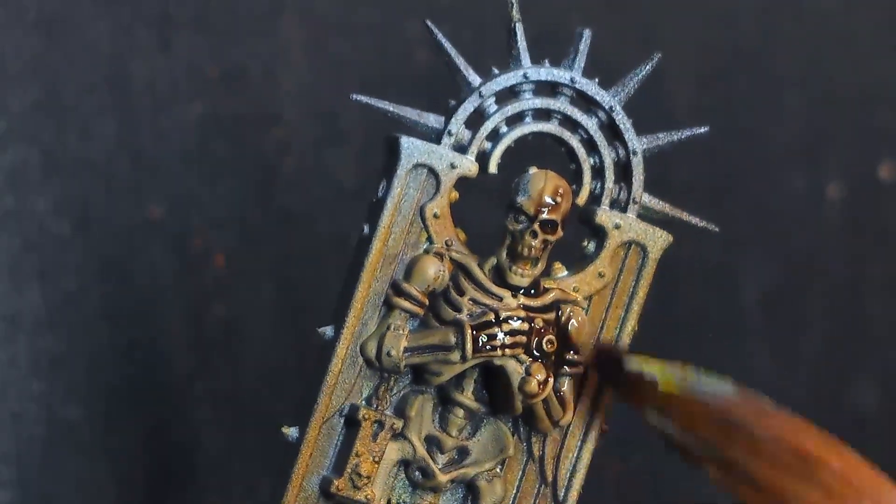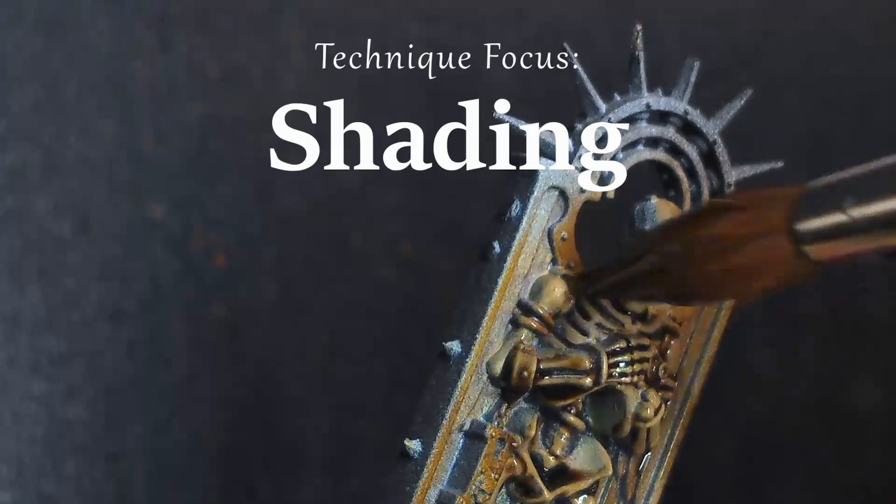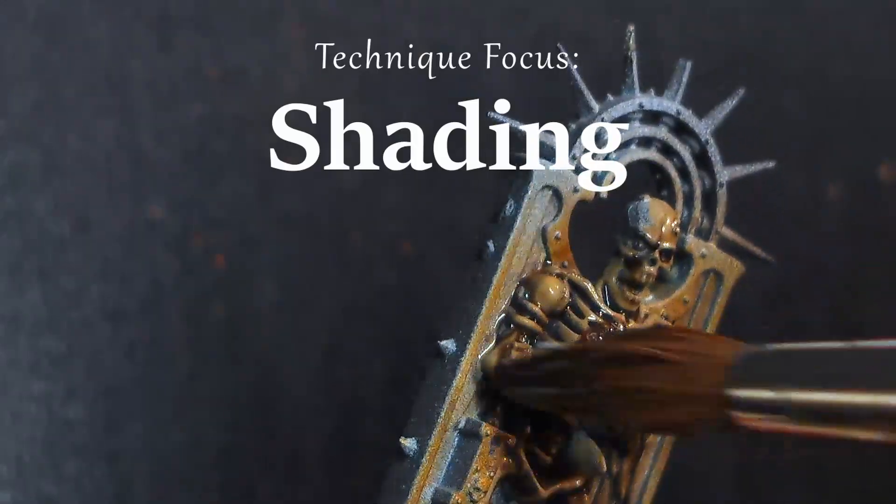Shading with shades, washes or inks is a great way of adding depth and realism to your models. But what exactly are the benefits of this type of shading? Let me explain.